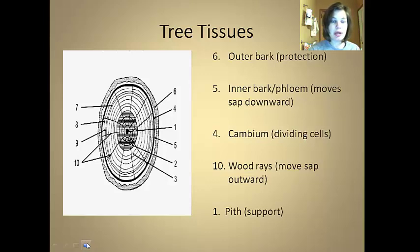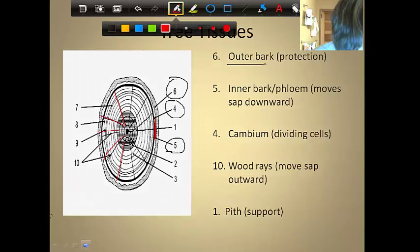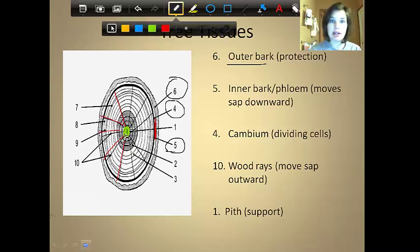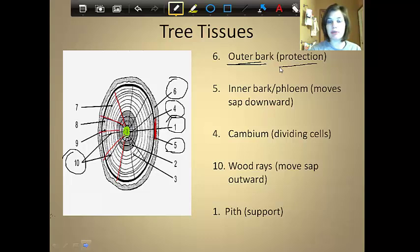The last one is called the pith — it's for support, and it's right here in the middle of the tree, this center point circled as number one. That center core of tissue that gives the tree strength is called the pith. That's it for tree anatomy. You want to draw this diagram in your notebook, but only worry about numbers six, five, four, ten, and one. Draw a diagram with those labeled and make sure you know what they're called and what they do — for example, number six is the outer bark and its function is protection.